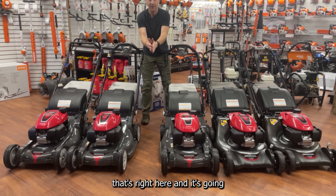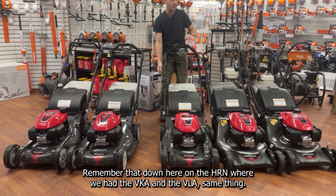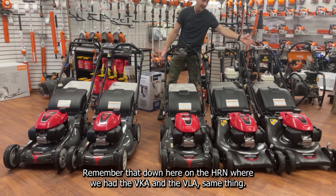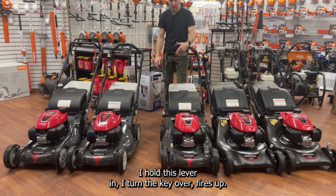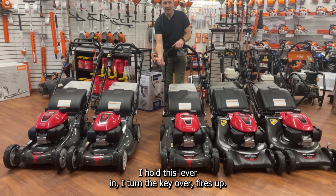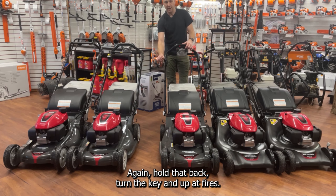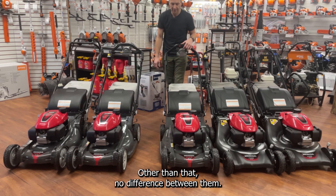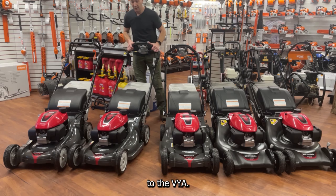From the HRX 217 VKA we step up to the HRX 217 VLA — it looks identical except for a key on the side. Same as the HRin VLA: hold the lever in, turn the key, it fires up, you mow until you need to let go of the handle, then it shuts off. Hold it back, turn the key, and it fires again. Other than that, no difference between the VKA and VLA.